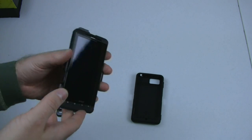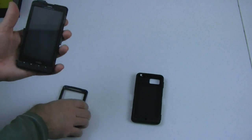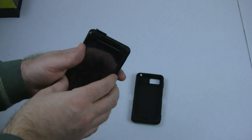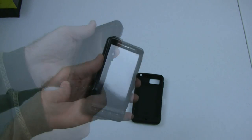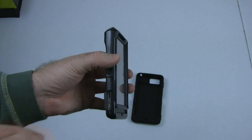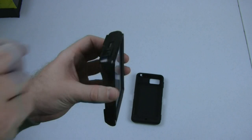Phone slides in — seems to fit pretty nicely. Kind of difficult to see, it's all really dark. Then we clasp the outside on, make sure it just sort of snaps together. And after a little bit of work, I managed to get it together — just had to snap it in a couple of places.